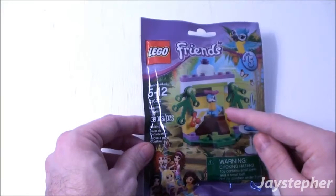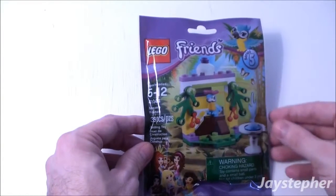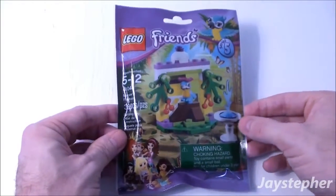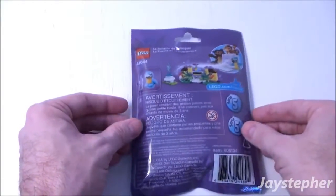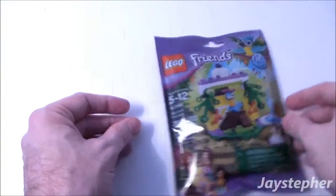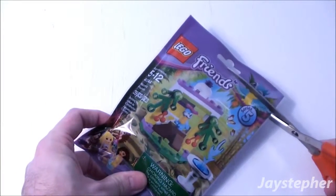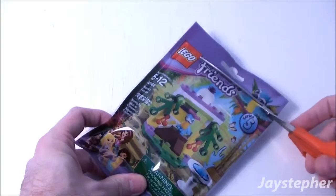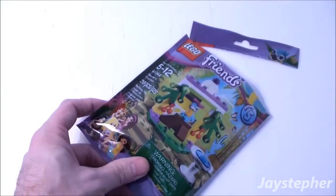So here we have Macaw's Fountain and his perch. Here we have the fountain. This set is packaged in a polybag. Let's open up the package — but not too fast. We don't want Macaw's Fountain to fly away.